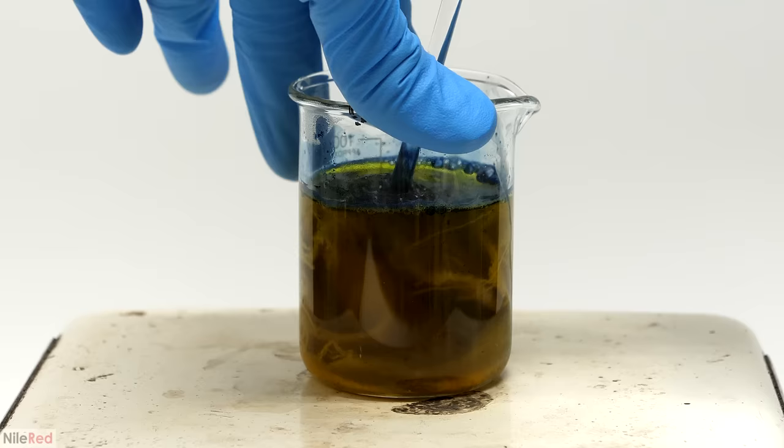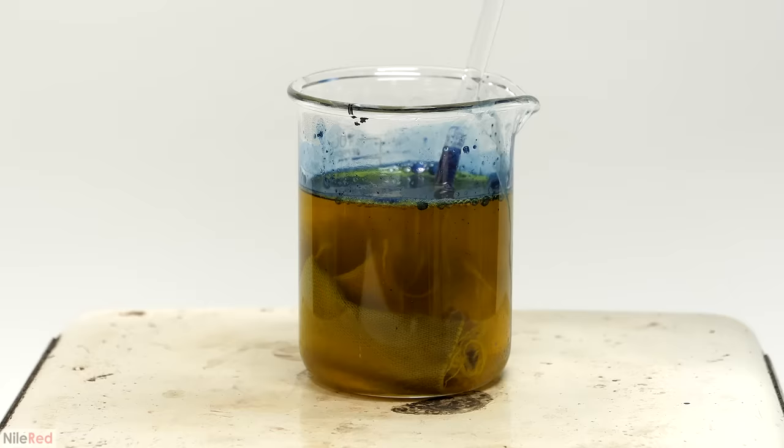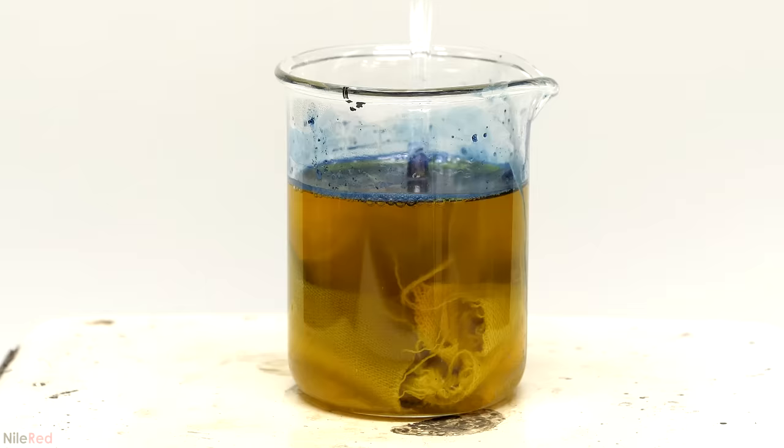The Iron Out obviously worked and, in my opinion, it was pretty much just as good as the pure hydrosulfite. This reducing solution also seemed able to dissolve a decent amount of indigo — definitely a lot better than the organic solvents — but now I had to figure out how to get the indigo back out.